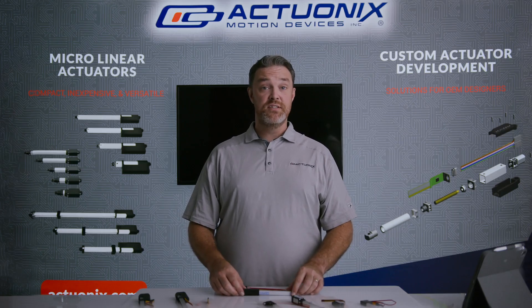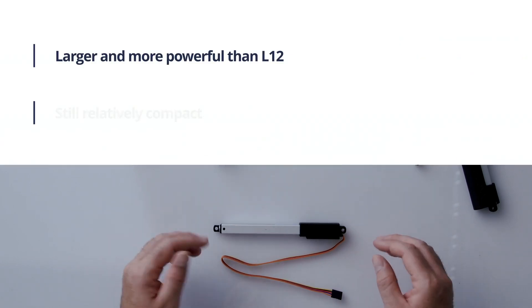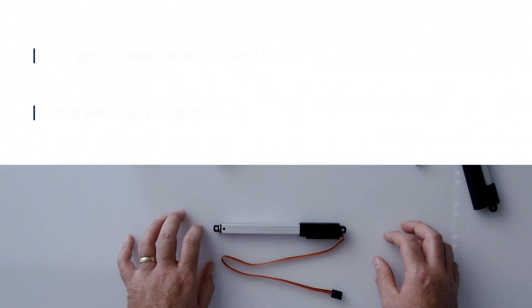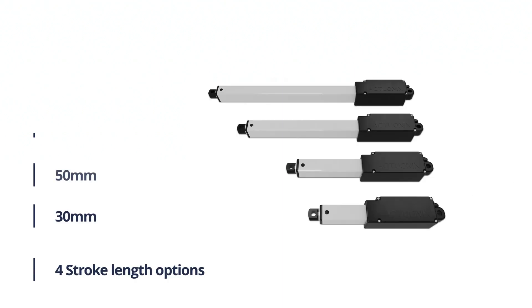Next up we have the L16. The L16 is similar in appearance to the L12 but is physically a little bit larger, and great for applications where space is still a consideration but you need a bit more power than the L12 can offer. The L16 comes in a P series, an S series, and an R series, and features stroke lengths ranging from 30 millimeters to 140 millimeters.